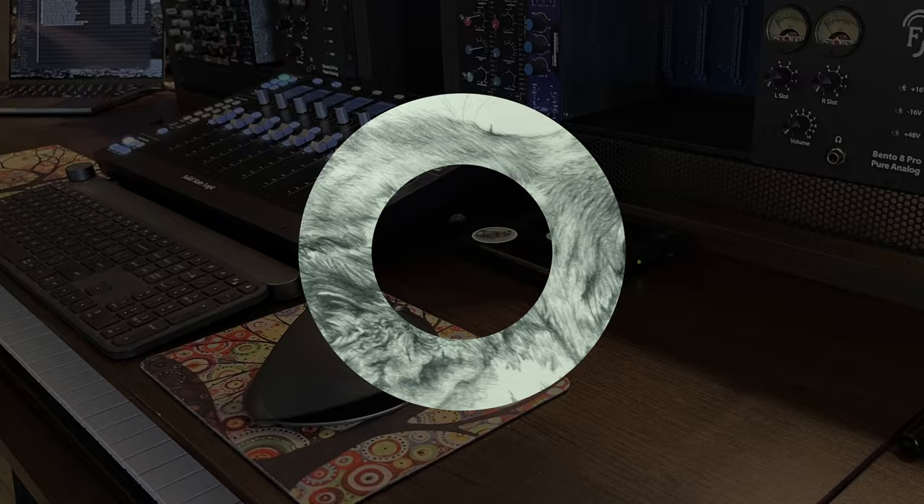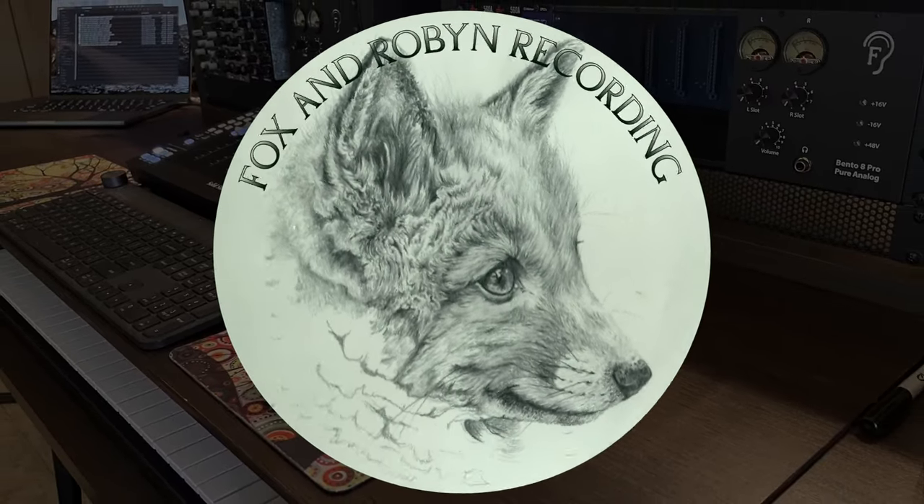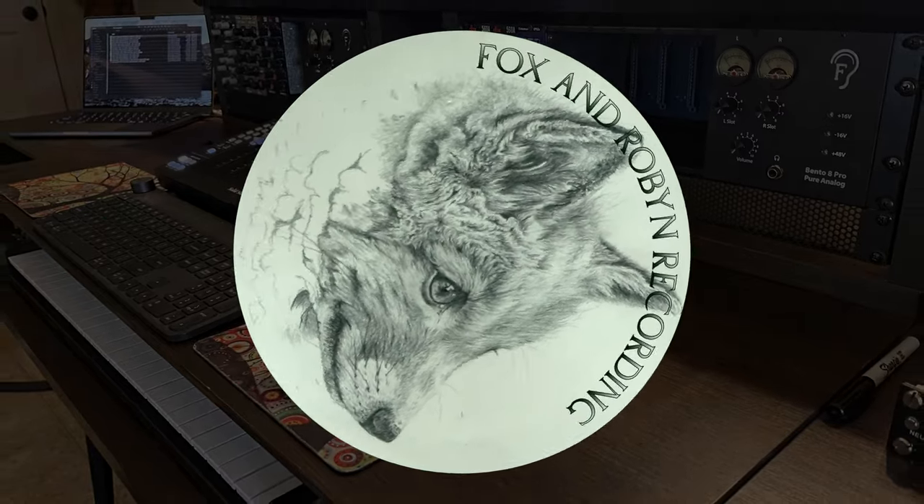Hey, welcome back to Fox and Robin Recording. I am Justin, and today's a new day and a new video. So you may notice watching our YouTube shorts or even some of our Instagram reels that we have a different amp on hand, and I'm going to start us off with a little bit of an update.